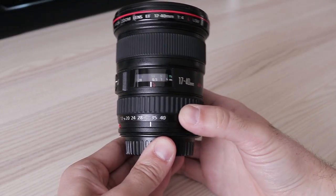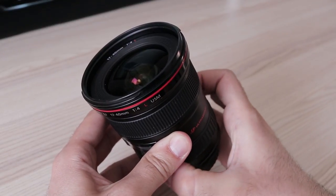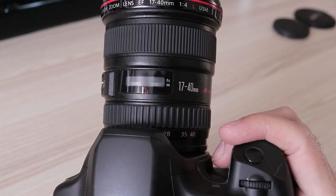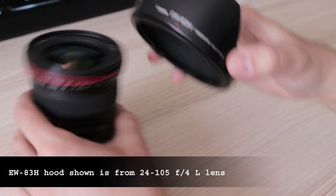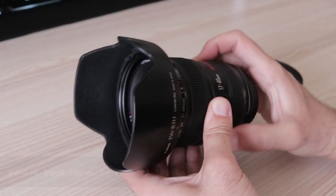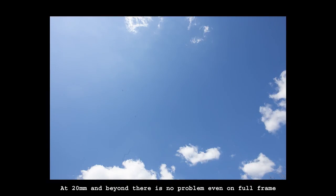Zoom action is internal — this lens keeps a constant size, but you can still see the front element moving front and back inside the lens barrel. Autofocus speed is very fast, as is the case with all USM lenses. The lens hood is part of the package but is huge in size. You are better off with the hood that comes with the 24-105 lens, which can be used without issues on APS-C but shows vignetting in the corners on full-frame. Some users have filed a bit of plastic on the side petals and after that there were no issues even on full-frame.